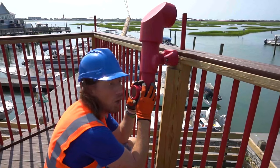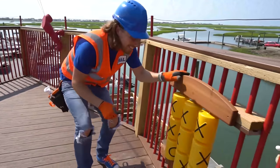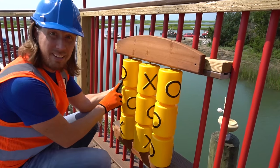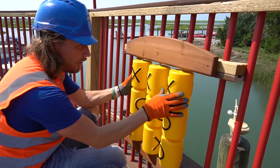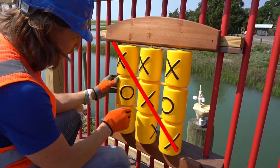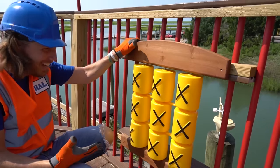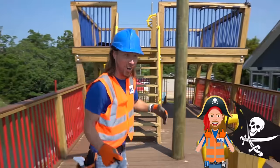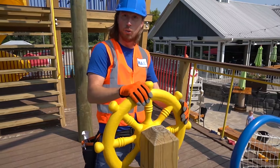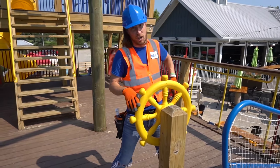I wonder if there's any cool treasure on this ship! Check out this really cool thing — it's tic-tac-toe! The pieces spin around — we've got X's and O's. You've got to get all three together, either left to right, diagonally, or straight up and down. Tic-tac-toe — look, we got all of them! But it's a little squeaky.